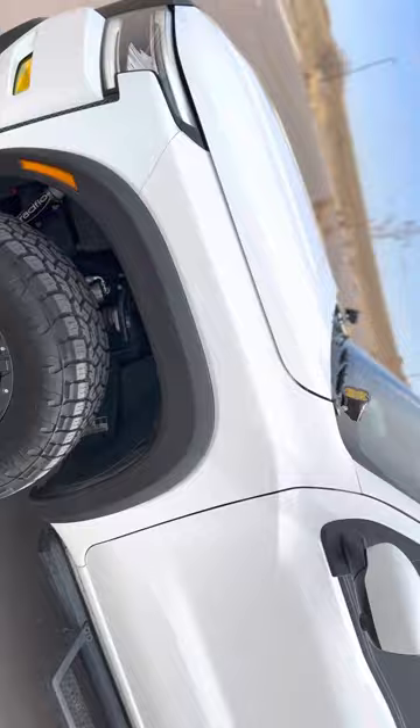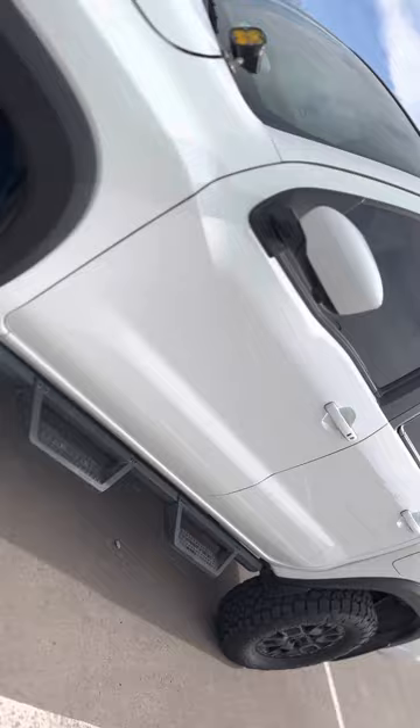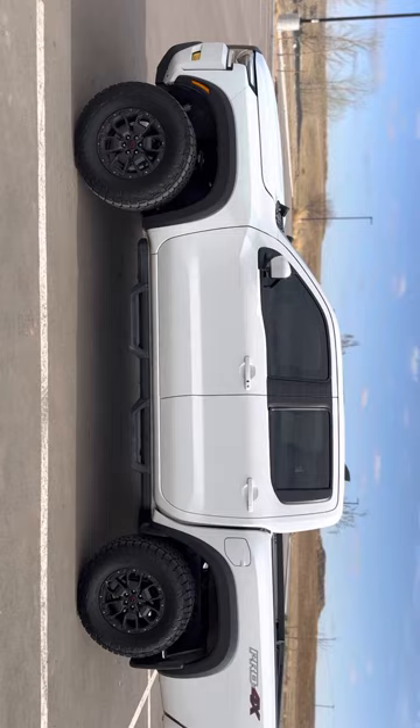Got my ditch lights too. I love it — she's beautiful.